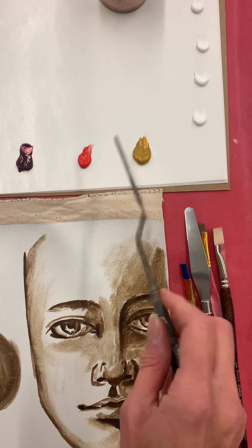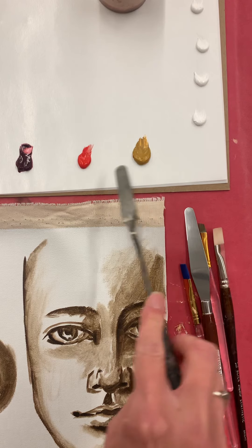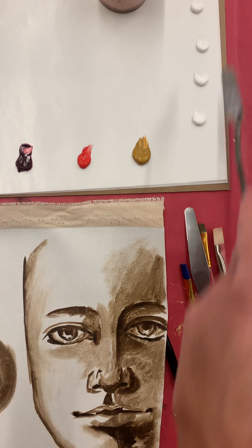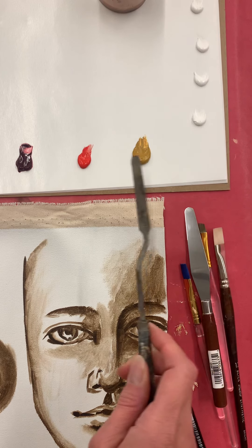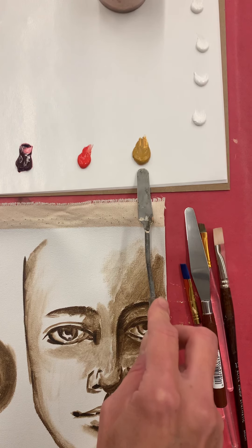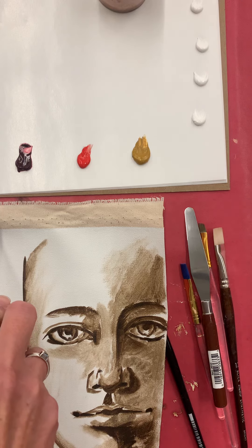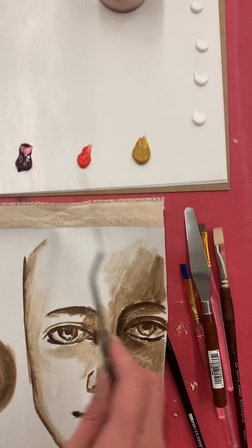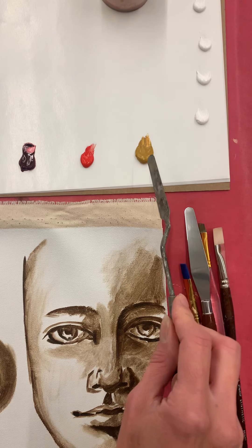I have yellow ochre, cad red, alizarin crimson, ultra blue, and some white. I'm going to use the yellow ochre, cad red, and ultra blue for the majority of it, and if I need pinker tones I'll use some alizarin crimson.